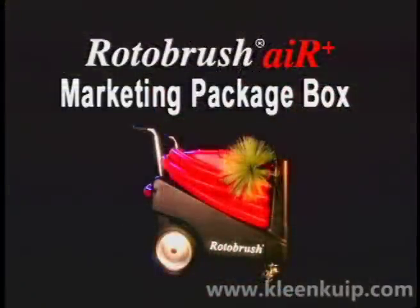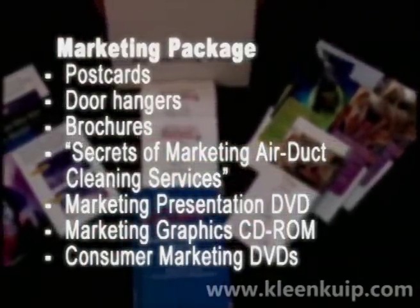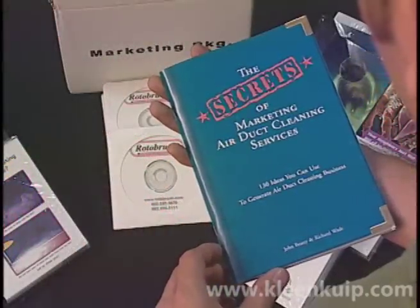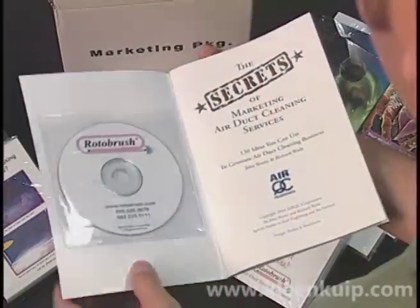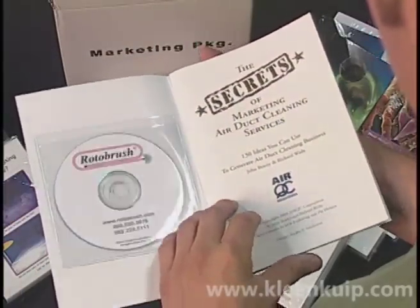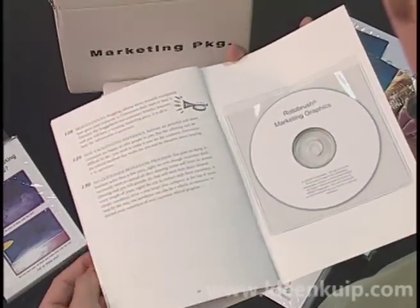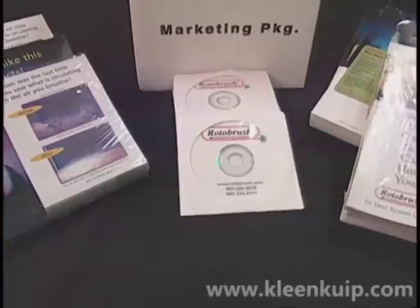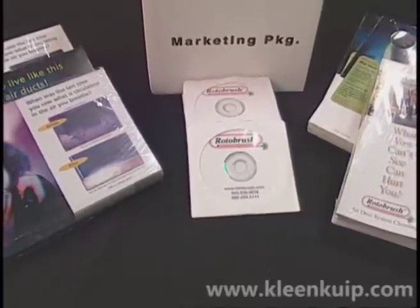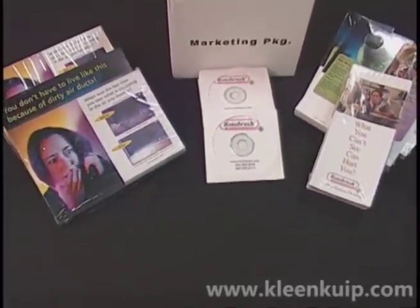The marketing package box contains postcards, door hangers, and brochures. The marketing instructional book provides ideas and techniques to help build your business. There's also a marketing presentation DVD and a CD that contains digital resources for creating your own marketing pieces. There are also multiple copies of the consumer marketing DVD that you can show to prospective customers interested in your air duct cleaning services.